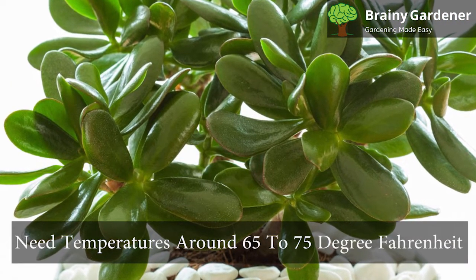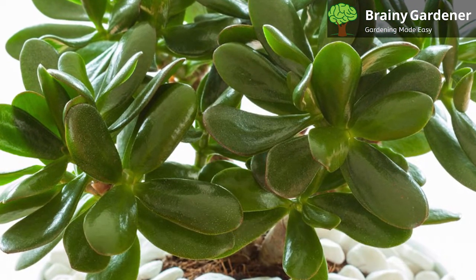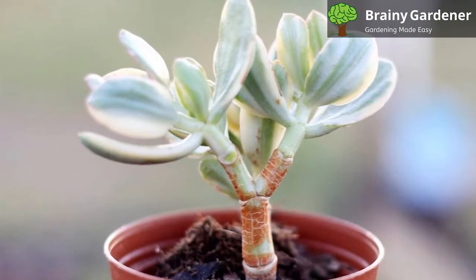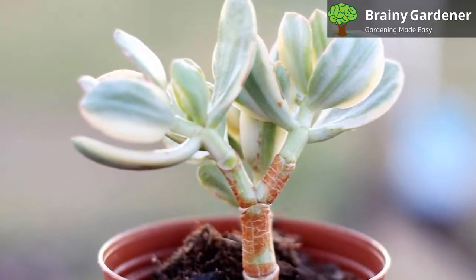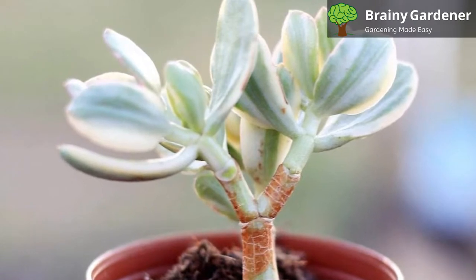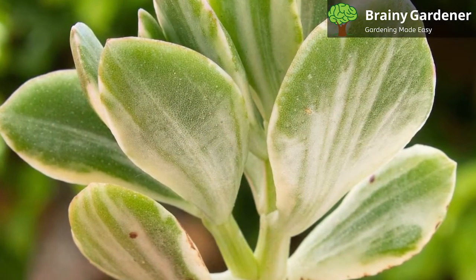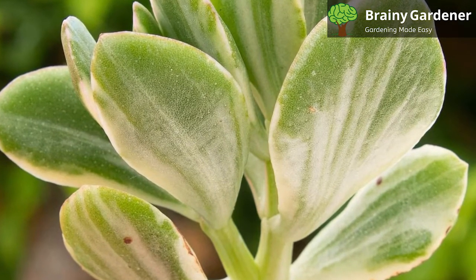It usually needs temperatures around 65 to 75 degrees Fahrenheit all year. It can tolerate the occasional cold snap, depending on the intensity. Anything below 50 degrees Fahrenheit in winter is too much for this plant. However, to encourage flowering, you need to keep this plant in cold locations at around 55 degrees Fahrenheit in late autumn before winter hits.